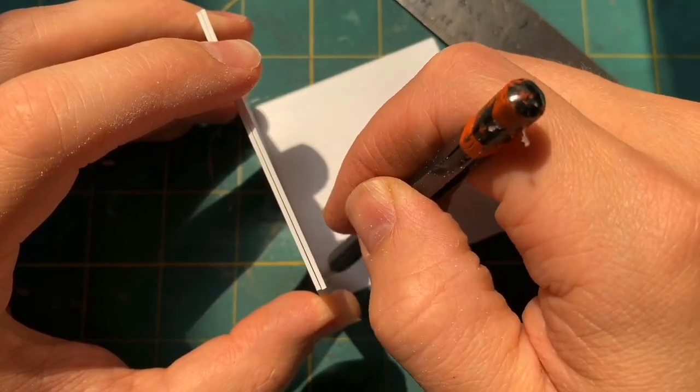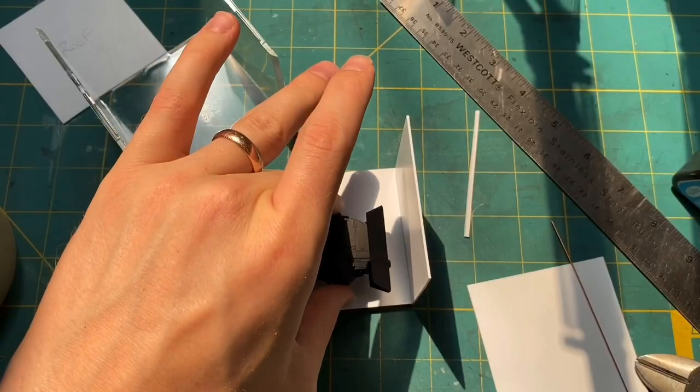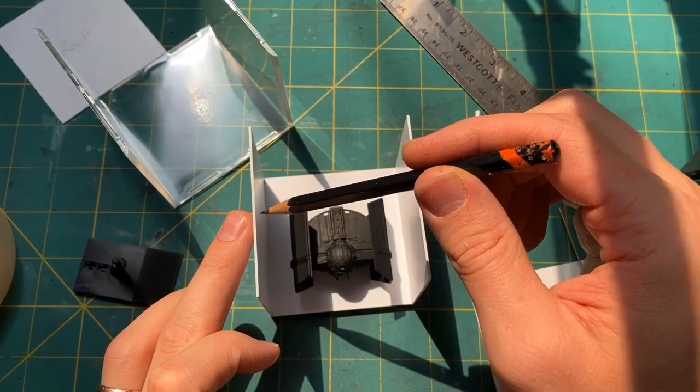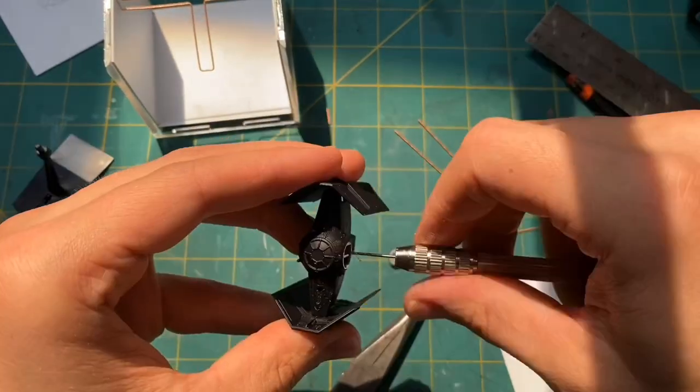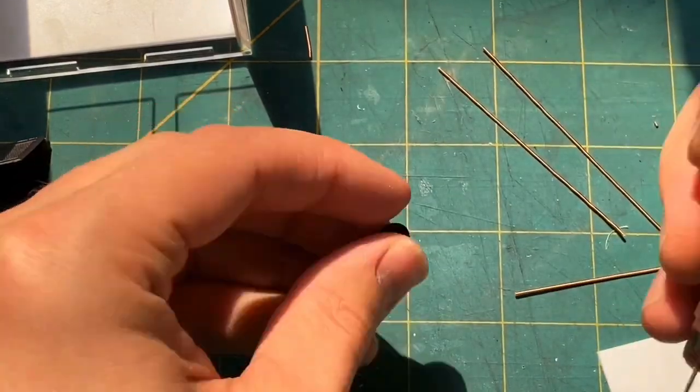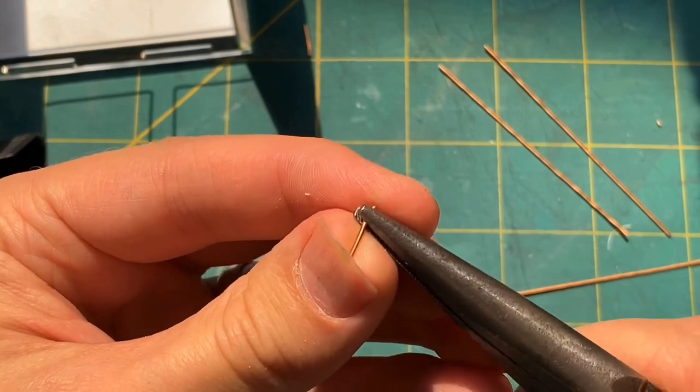I had a leftover model from my last build and decided to incorporate it and make it the centerpiece of this build. This is Vader's TIE Advanced — it is the ship you see him flying in A New Hope during the attack on the first Death Star.